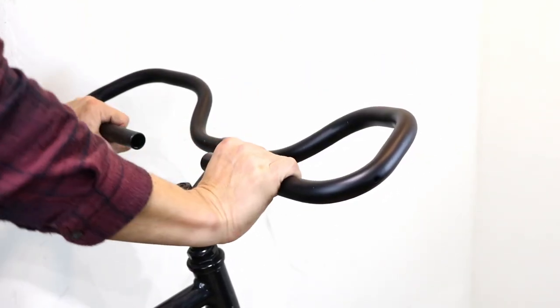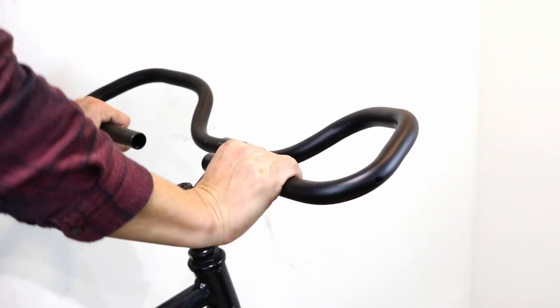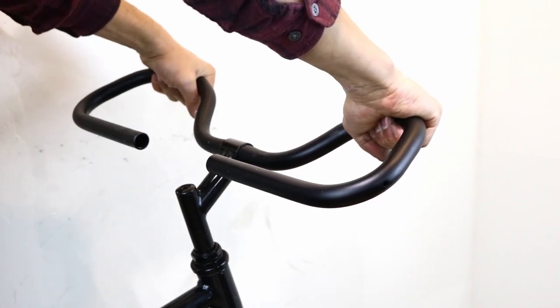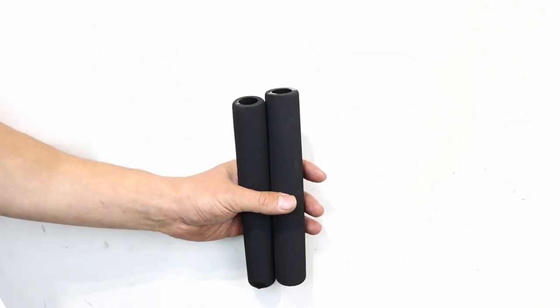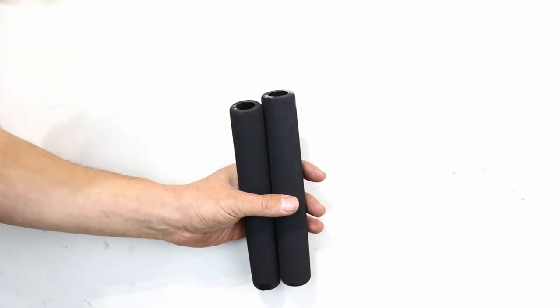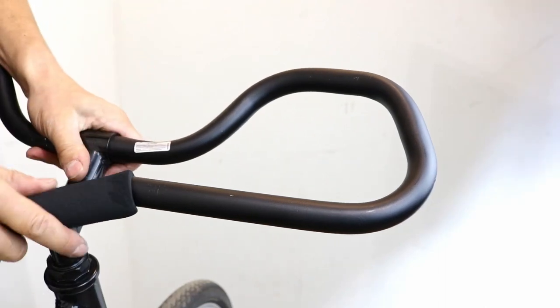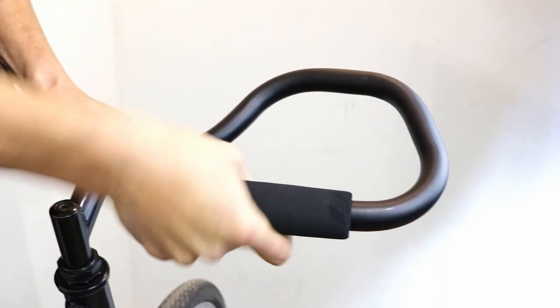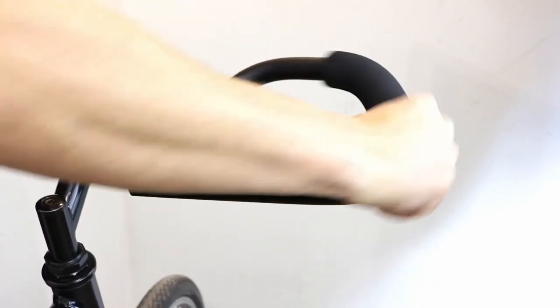Now sit on the bike and check the position of the bars. If they don't feel right, then adjust them until you feel happy. If you're using foam sleeves, spray the inside with a bit of isopropyl alcohol and slide them on, leaving enough space for brake and gear levers. If you're using bar tape, then don't fit it yet.